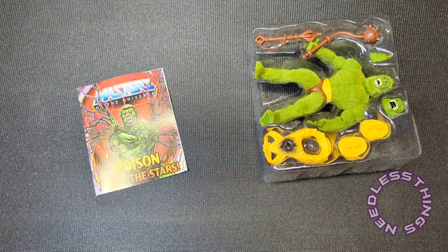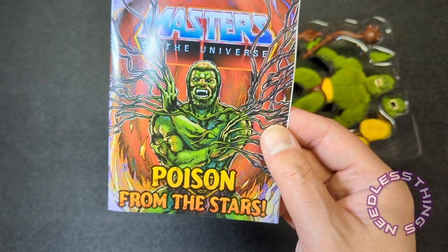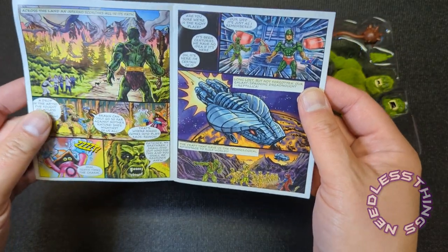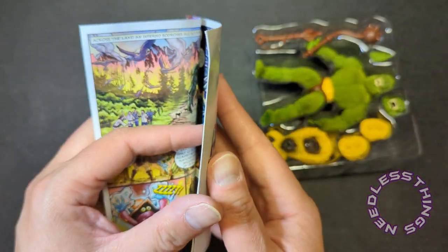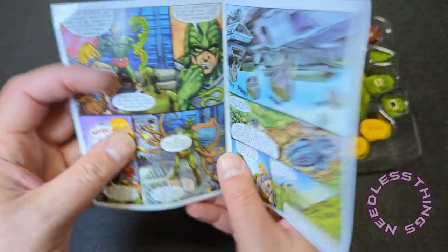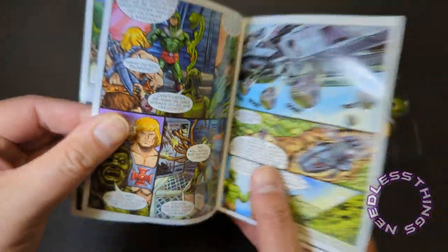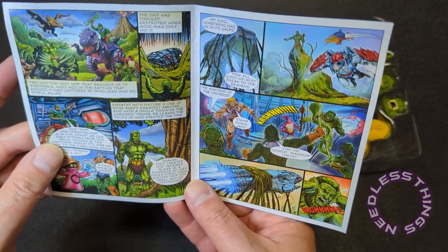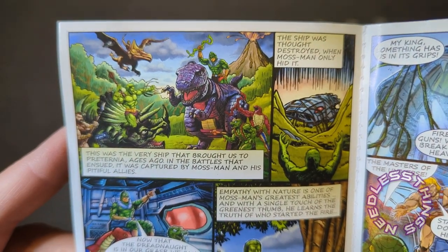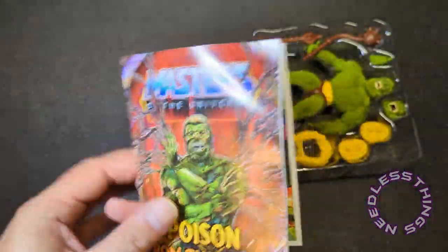Why wasn't this 'Poison from the Stars'? That is an incredible title for a mini comic — why wasn't this a Creations exclusive? I actually read all these mini comics; I love them. They're incredible — the artwork is beautiful, the writing is fun and very true to the franchise. You'll notice Moss Man is very 'Grody' here, which goes back to the 2002 series. And look at the dinosaurs — I want all of those released as toys.